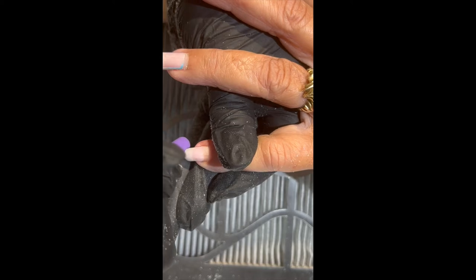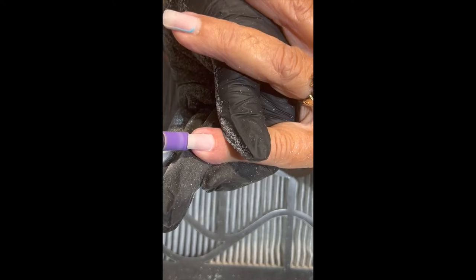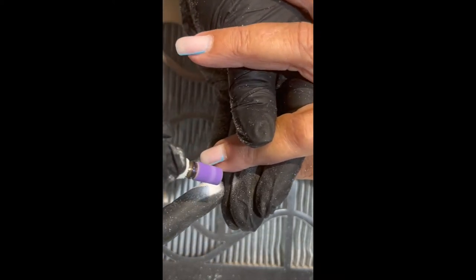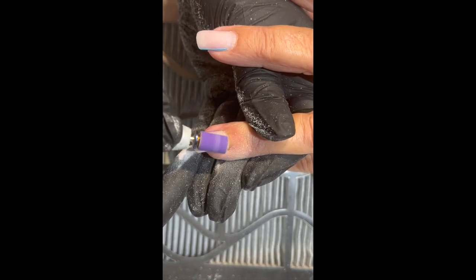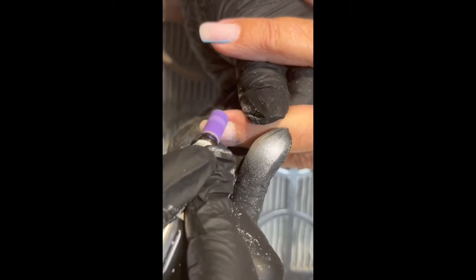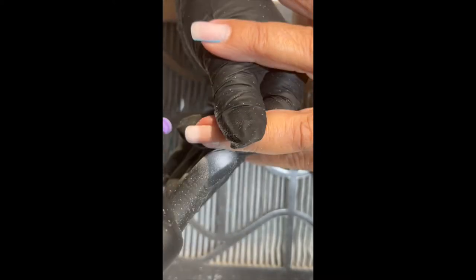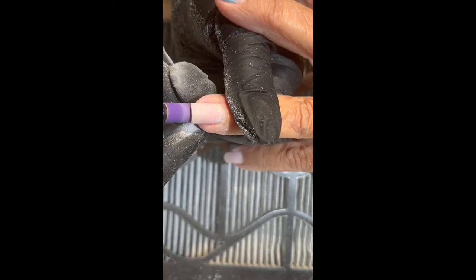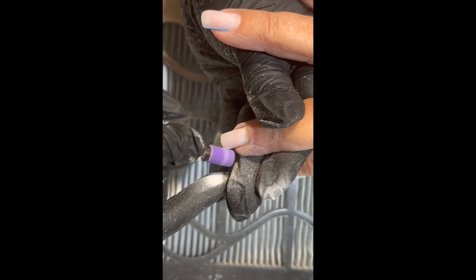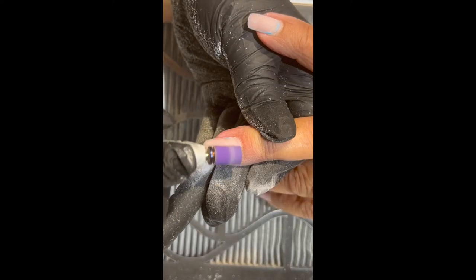Now we're going to take the purple sanding band and remove that last little bit of polish around the edges, and also take a little bit of the length down. The medium grit sanding band is all that I use — I don't use a coarse or a fine. It's a great way to take the place of a hand file, as the medium grit sanding band is basically the same grit you'd use if you were hand filing — about a 150 to 180.